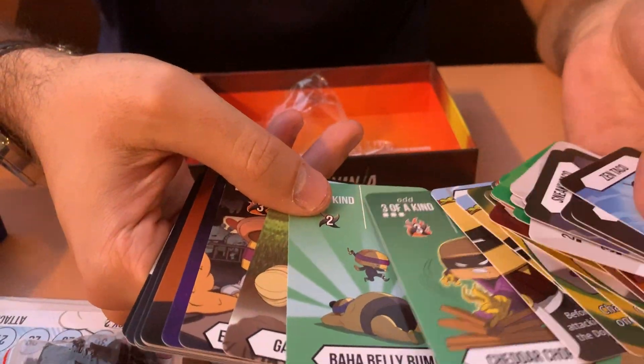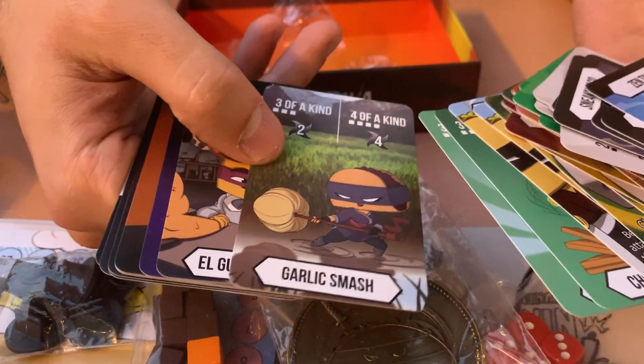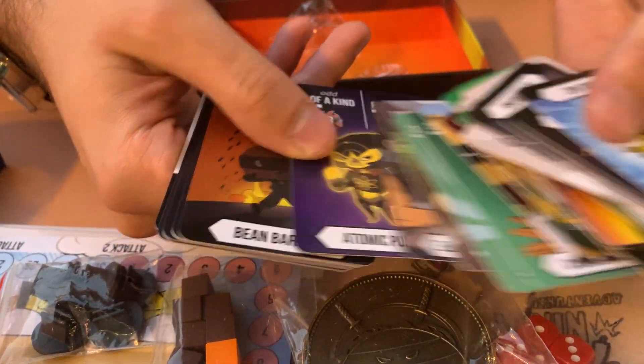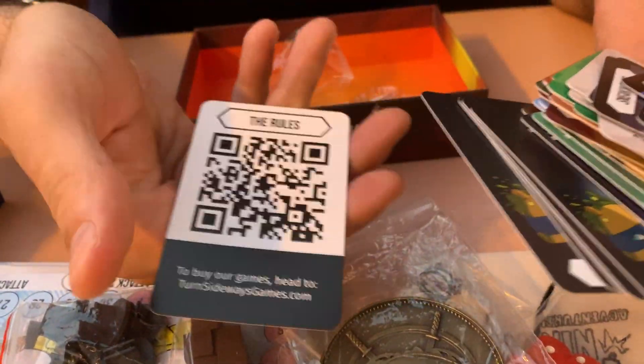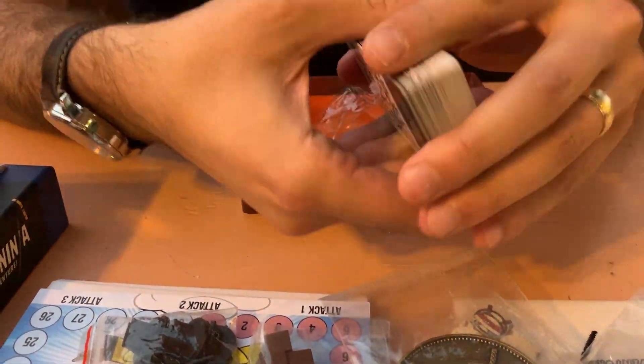These are the attack cards. We've got the Baja Belly Bump, the Cheddar Chop, the Garlic Smash, the Guapo Grapple, the Atomic Punch, the Bean Barrage, and a bunch of little one-tier moves. There's also a link that'll take you to the rules. It looks like everything turned out great. We're going to do some testing here in the next couple of days and make sure that everything works correctly and looks good.